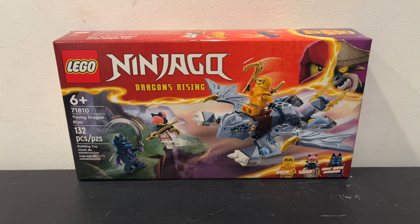What's up guys, today I'm going to be reviewing set 71810 Young Dragon Ryu with 132 pieces, which has the minifigures Aaron, Sora, and a Wolf Mask Warrior.